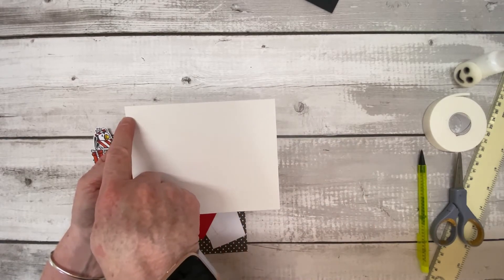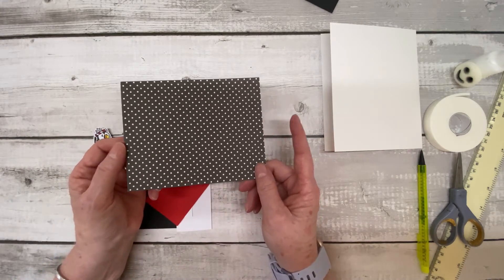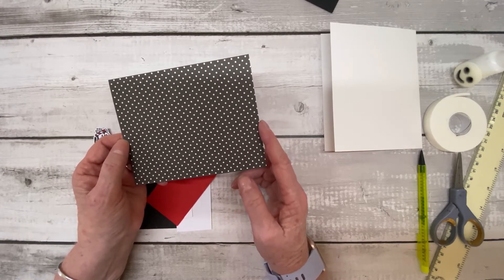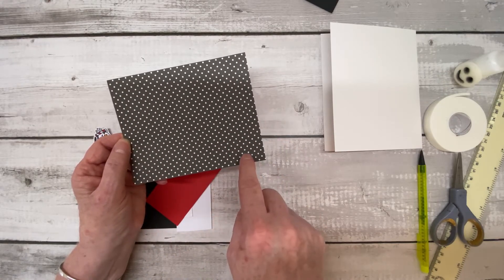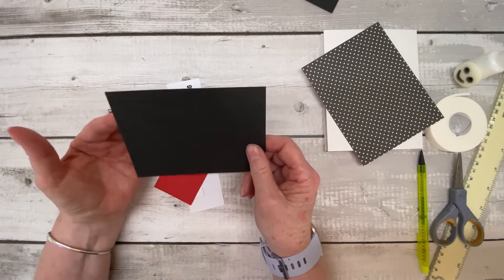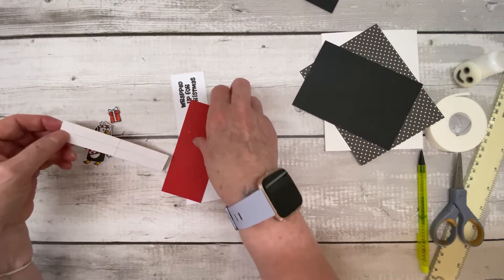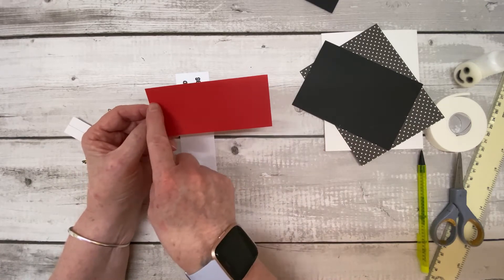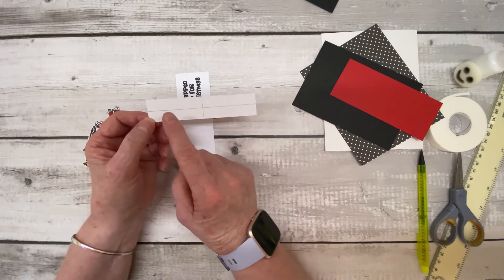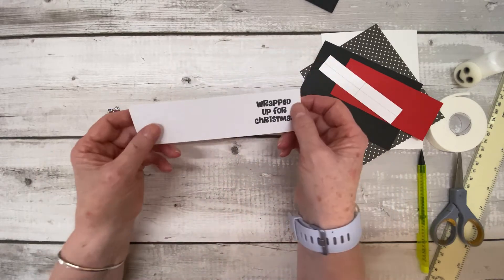I've cut the base card down and it now measures 148mm by 116mm. Then there's a piece of black and white spotty card — you can make your own background, anything you want — and that measures 138mm by 110mm. Then we have a piece of black card, use something quite sturdy, around 300gsm, measuring 128mm by 88mm. Then you need a piece of red card measuring 120mm by 50mm, and a scrap of white card measuring 160mm by 22mm.